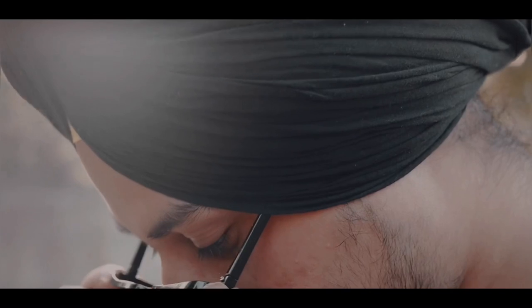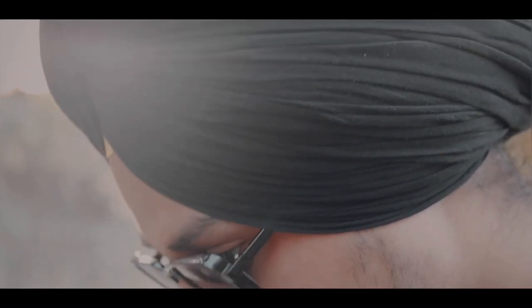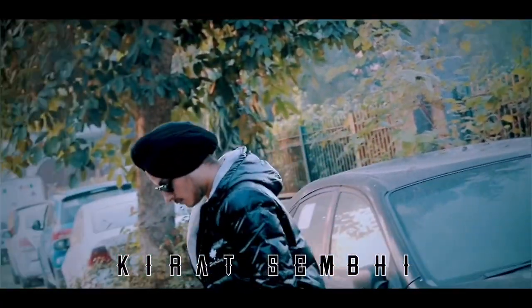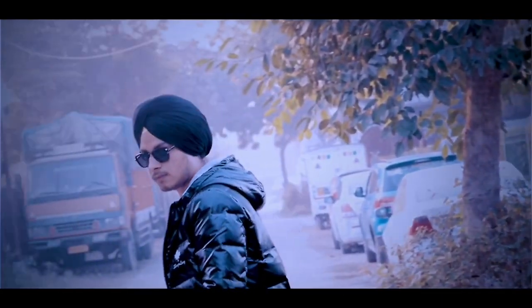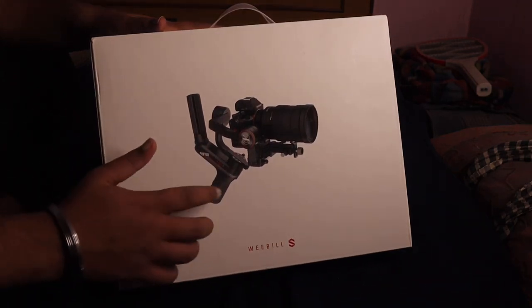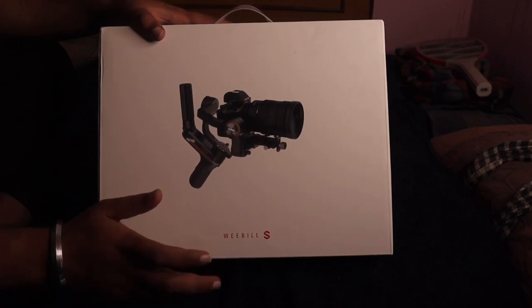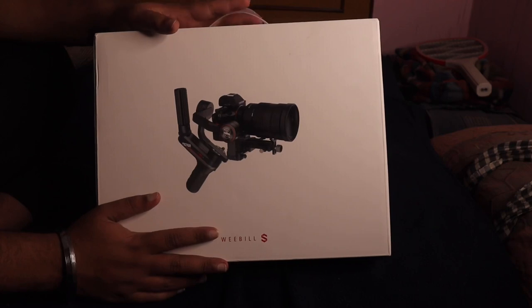I am going to be unboxing the new Gimbal. This is my Wobble S — this one is unboxing. So I start with the updates.